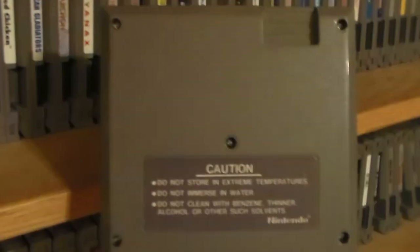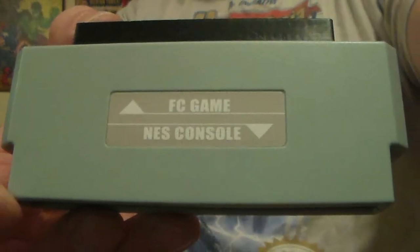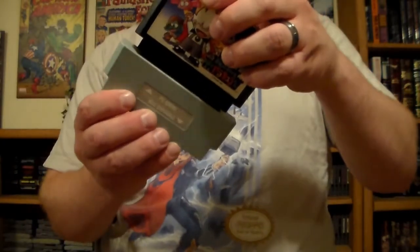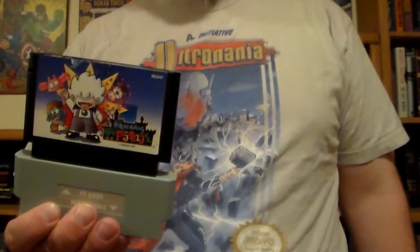They should also lack tabs and be held together by five flathead screws. You may also need some luck — I tried finding one of these adapters for this video and checked like a hundred games that met the aforementioned criteria, to no avail. There are, however, third-party adapters as well. Unfortunately, third-party adapters only work on third-party systems, but if an NES clone is what you game on, they're cheap and easy to find online.